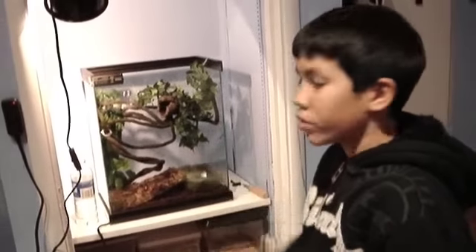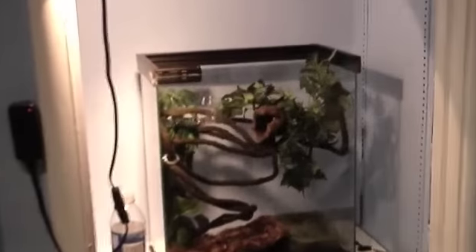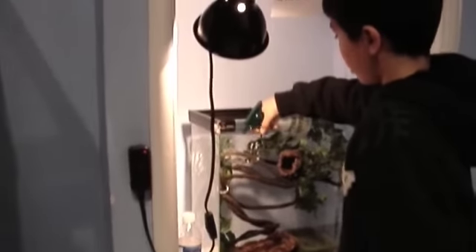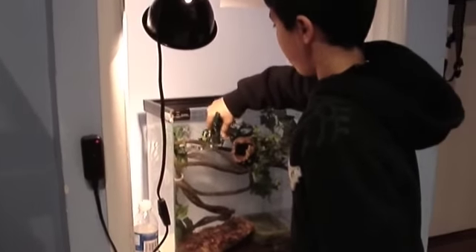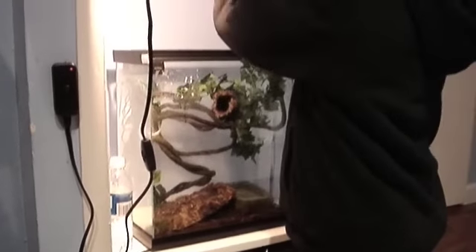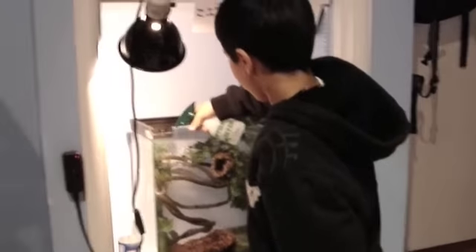It took us a while to figure out a good system to get the log positioned up top, but after about 10 minutes of messing with it we finally got it. They like elevated hides. Now the last thing to do is just spray everything down a little bit.